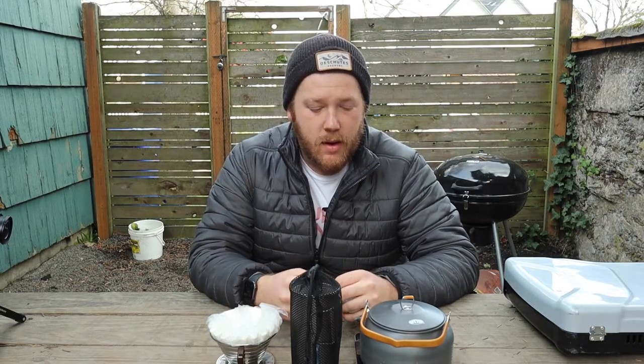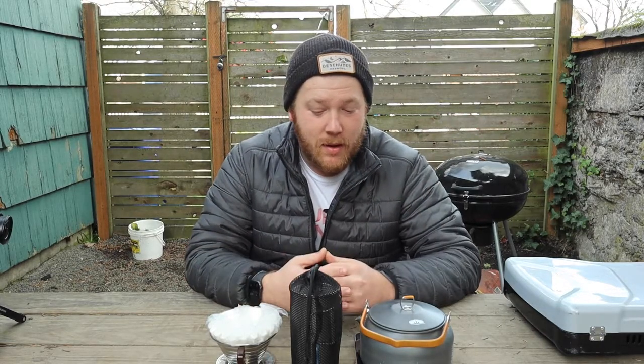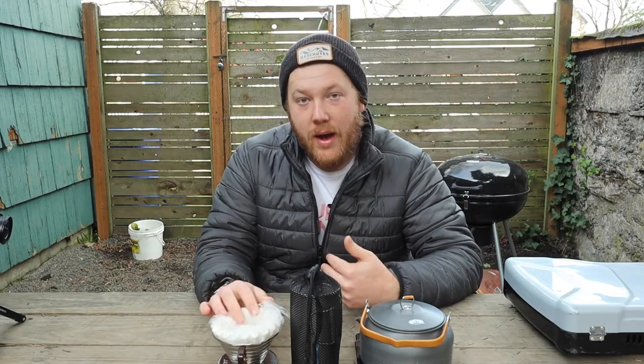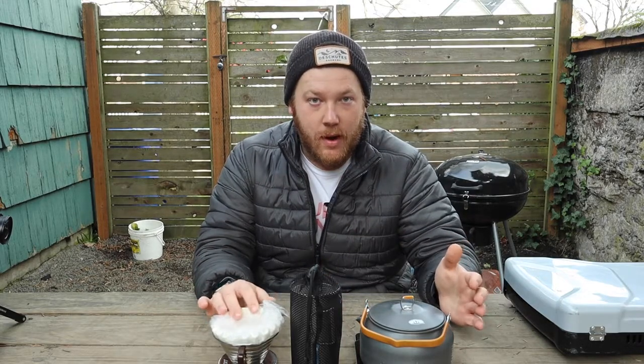There are plenty of videos on the internet that talk about different ways to make coffee at camp. I'm not going to do a 'five ways to make coffee at camp' because I'm sure you already know about them. I am going to talk about what we use, which is a pour-over, and why I like it over some of the other options.